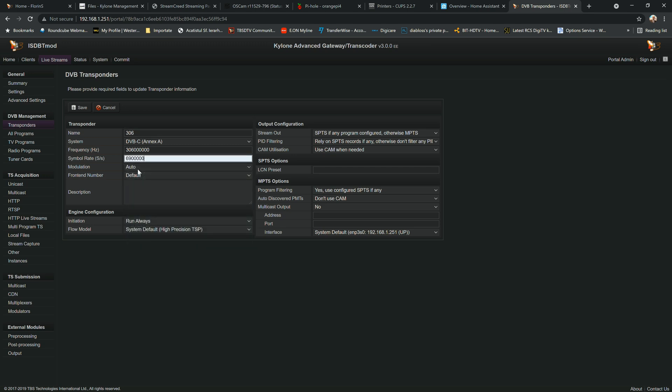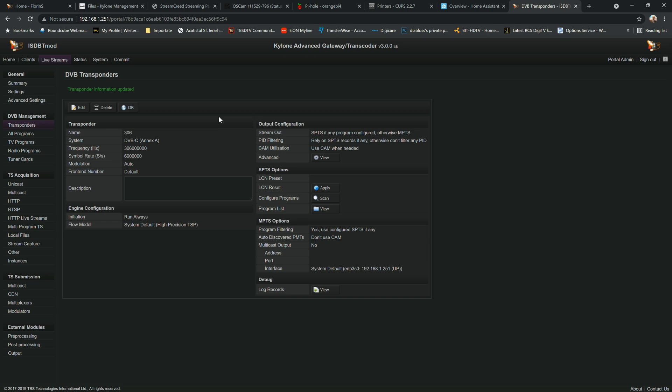It will now ask you to input the symbol rate. In my case the symbol rate is 6,900, but because the values are in Hertz you have to add three zeros, making it 6,900,000. We have now created a transponder and inputted all the transponder information.